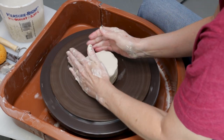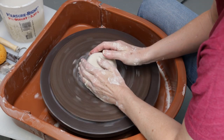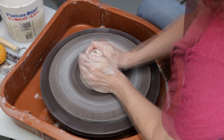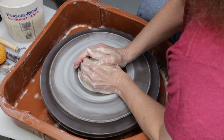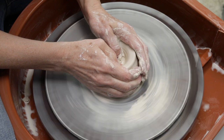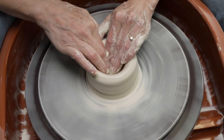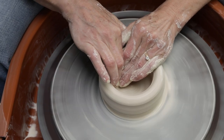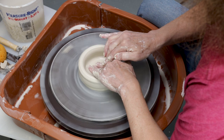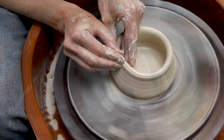First I throw the pots. Using one pound of white porcelain clay, I cone it up and down to center it on the bat. Next I hollow out the center and compress the clay floor. I then start to pull up the walls.